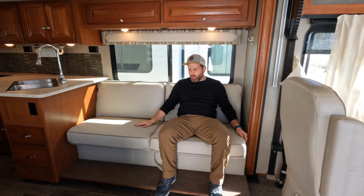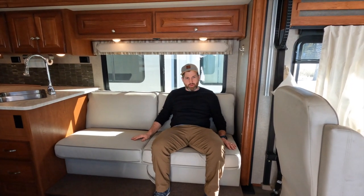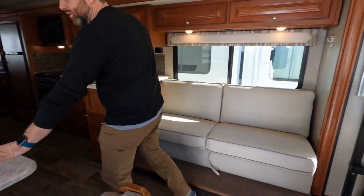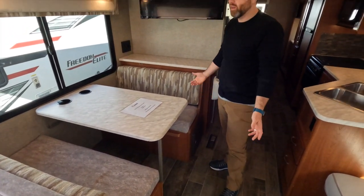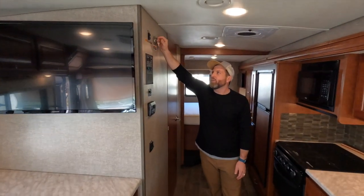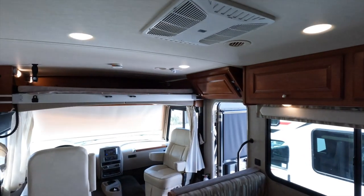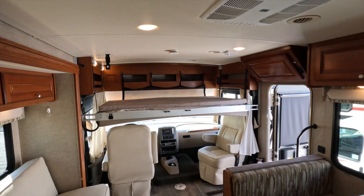The couch is brand new OEM from Winnebago — when we got it a couple months ago there was no couch, so we ordered a new one. It pulls out and also turns into a bed. This interior is very clean and well taken care of — looks pretty much brand new. Moving back to the control panel, you've got the euro loft bed lift — just press a button and it comes down smooth. There's more storage back there.